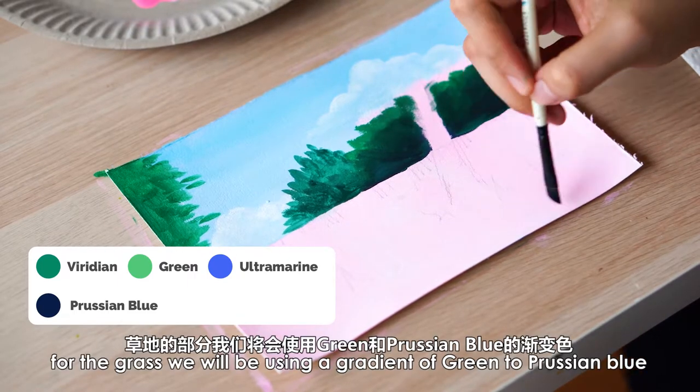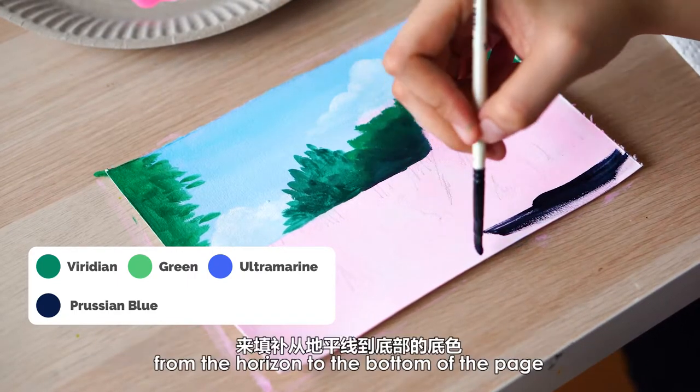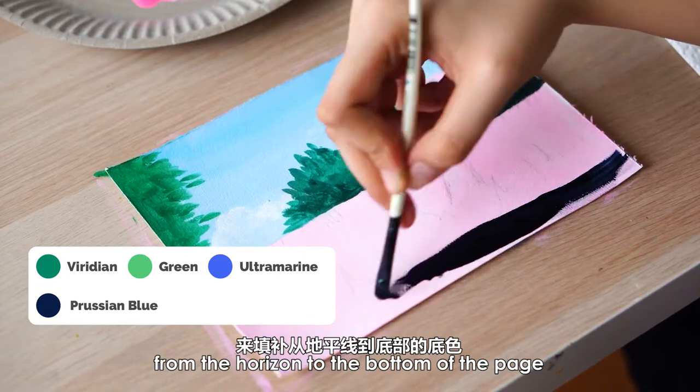For the grass, we will be using a gradient of green to Prussian blue from the horizon to the bottom of the page.